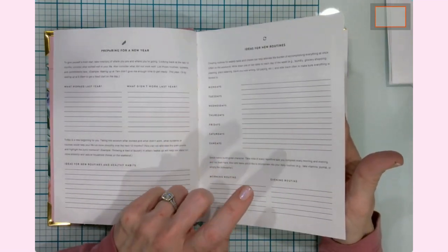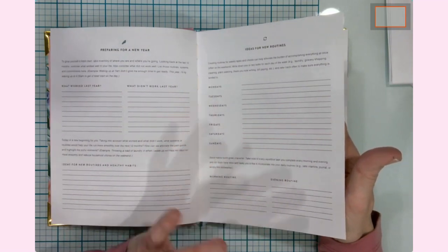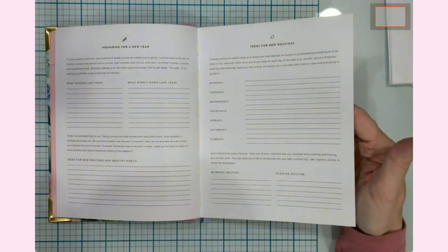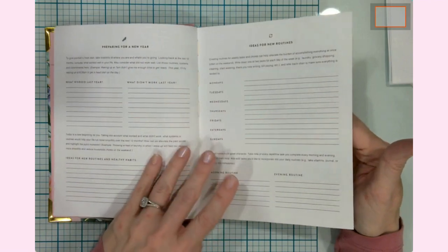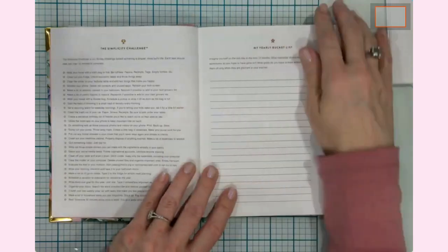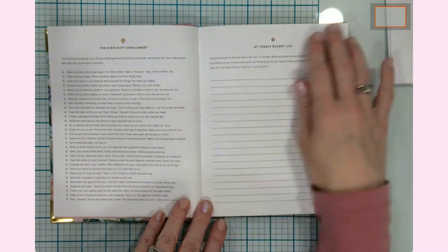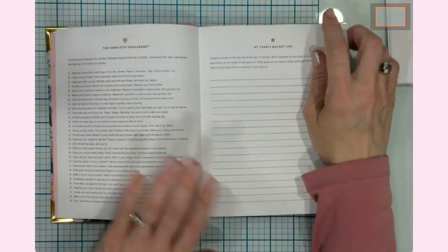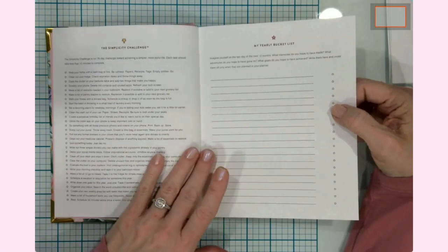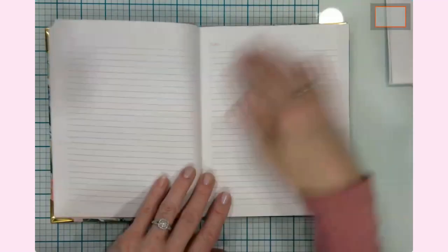There's a section for scoping out what worked last year, what didn't, and what you'd like to do this year — healthy habits, ideas for routines — more of a new-year, new-leaf kind of thing. I tend to buy planners that go from July to July being a teacher, so I'll probably go back and do some journaling based on things that have already happened. There's also a Simplicity Challenge — a 30-day challenge where each item takes 15 minutes or less to help you get organized and pared down.